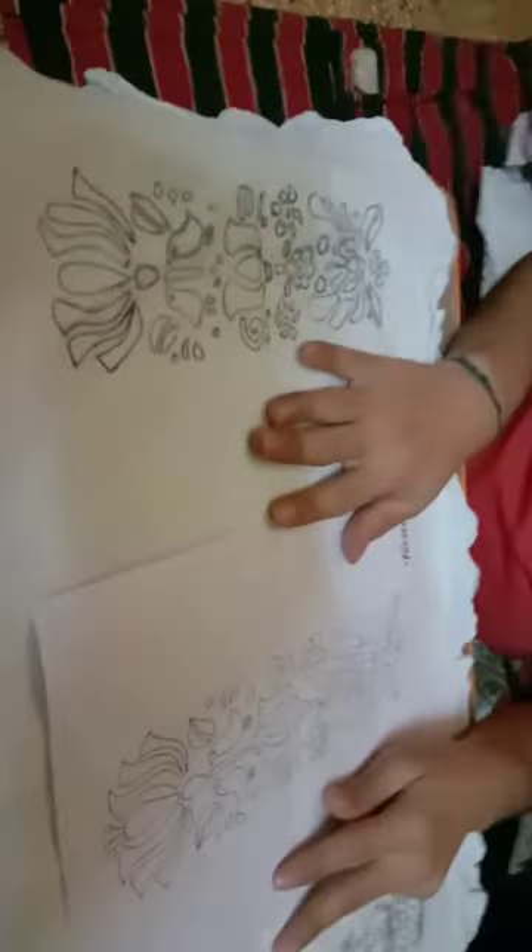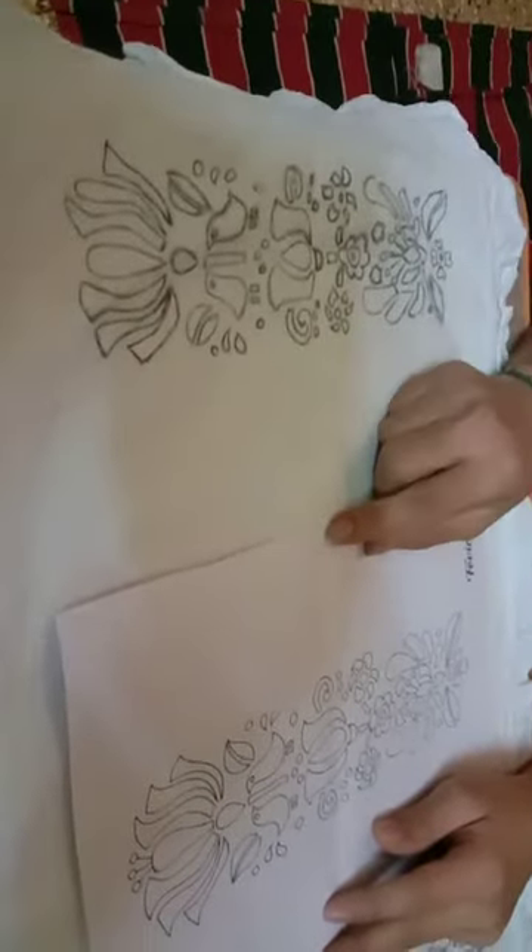This is how I have copied the pattern here on the border sides. After doing this, we would start colouring it.